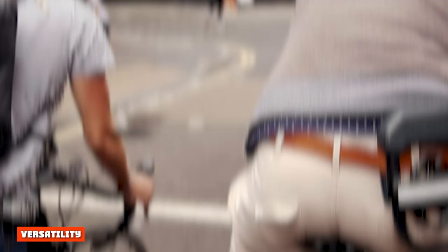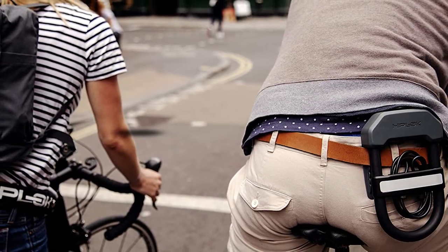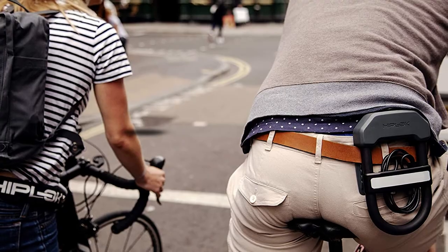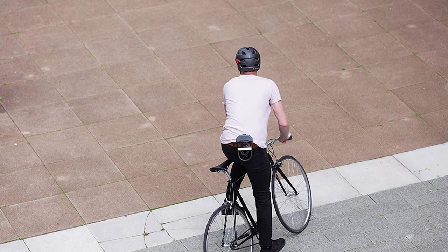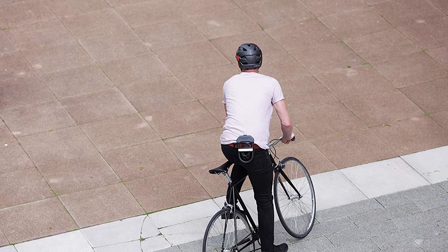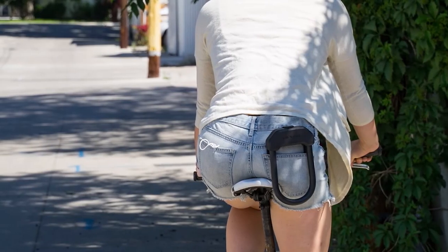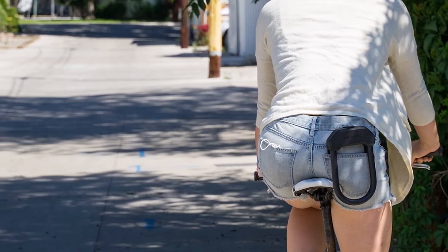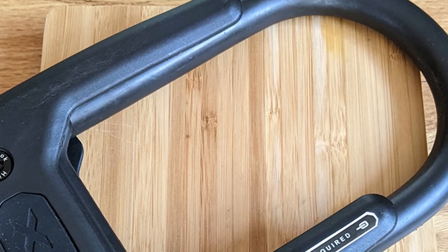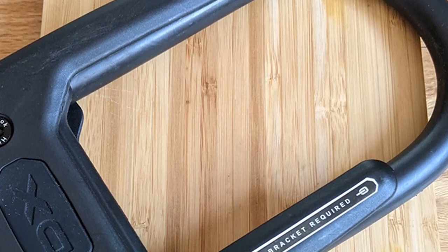Versatility. The small size of the Hiplock DX significantly limits its versatility. It's easy enough to attach your bike's frame to a bike rack, but trying to secure even one tire along with it can be very tricky or impossible. Hiplock sells a version that includes a cable long enough to secure both wheels or multiple bikes, but that greatly reduces its portability appeal. We think it's ideal for securing your cruiser around town and is a good solution for an evening of bar hopping or any situation where you don't want to bother with a backpack.